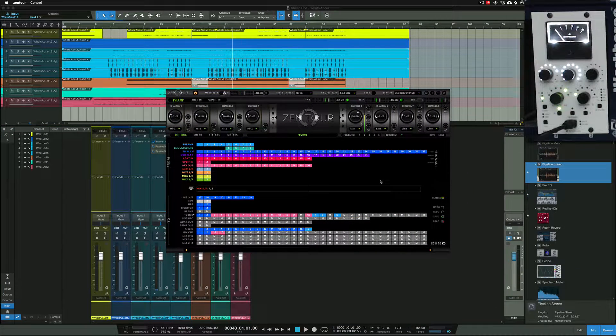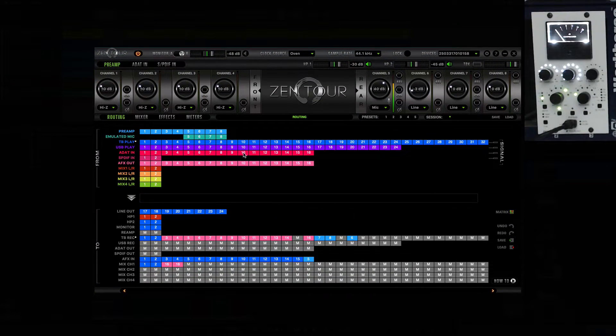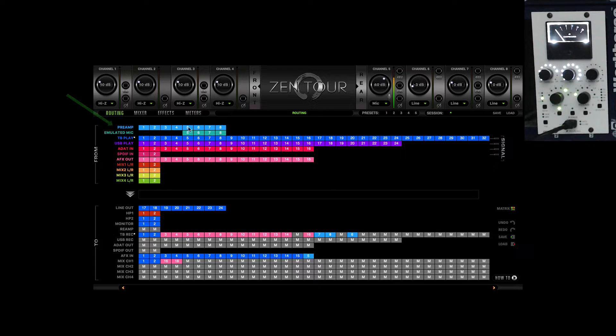The interface has a lot of colors and numbers which can be very confusing when you first see it. I'm using a Thunderbolt cable to go out of my computer into the interface, and it plays back through my speakers. If you're using a USB interface it's obviously your connection style. The routing setup here — my preamp is what is allowing me to receive the audio.